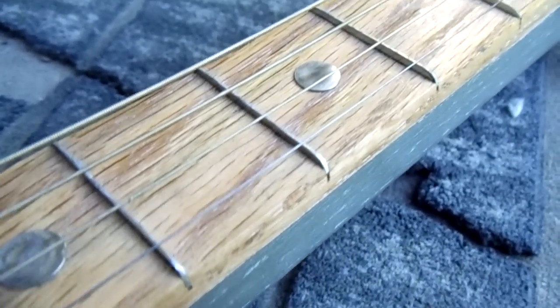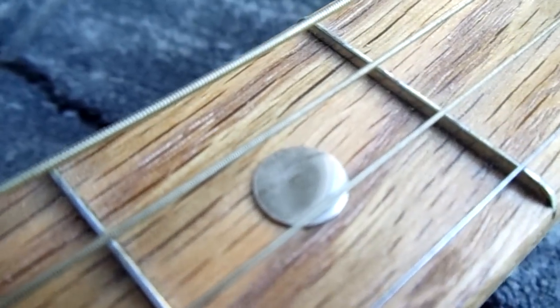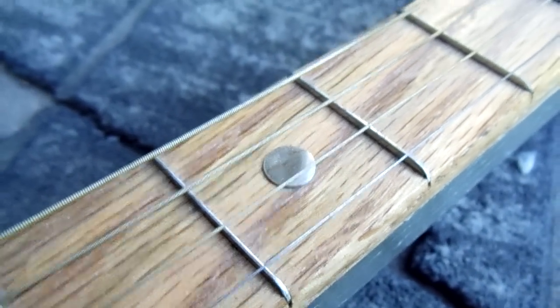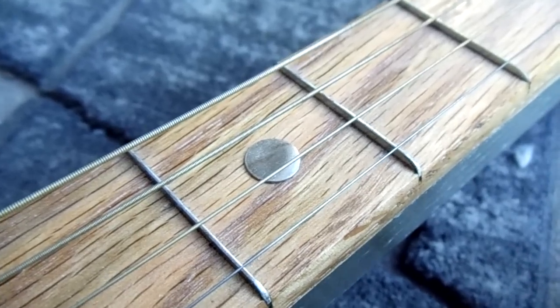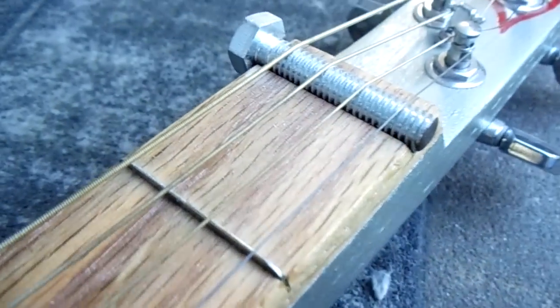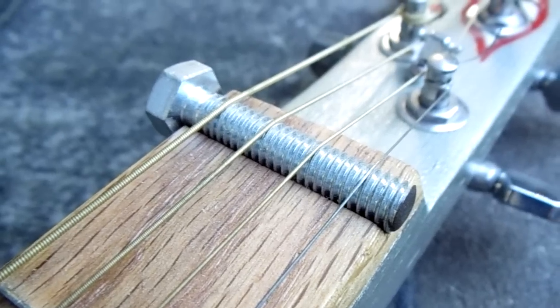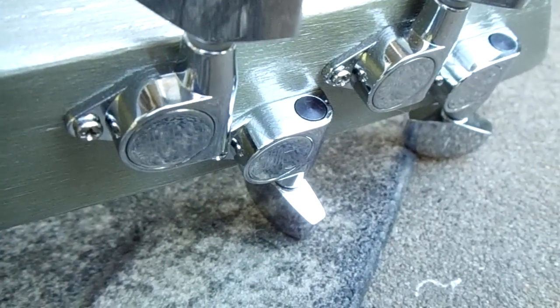I've got chrome tacks for fret markers — I pre-drill the holes a bit, add a little adhesive, and press the tack in. I've never had one fall out. For the nut, I've got a standard bolt that holds the strings in place really well. I've got a set of Ping brand sealed tuners, which are a quality tuner — very smooth and they hold their tuning really well.